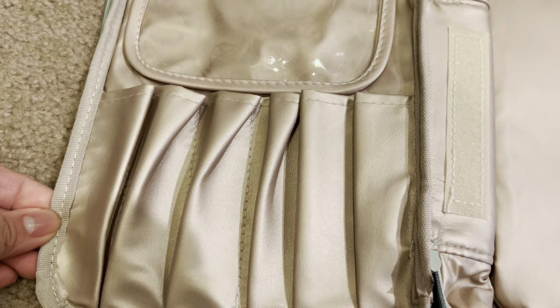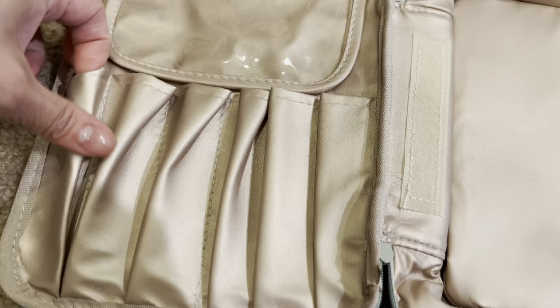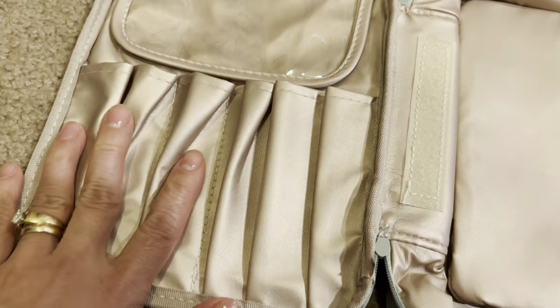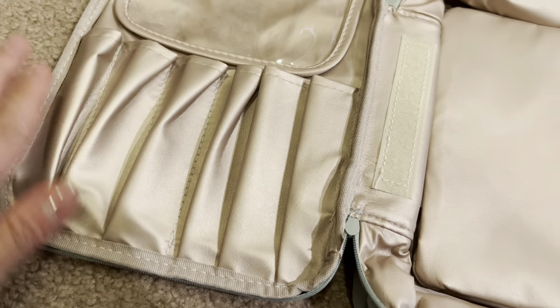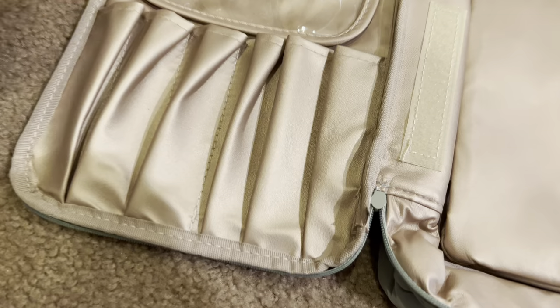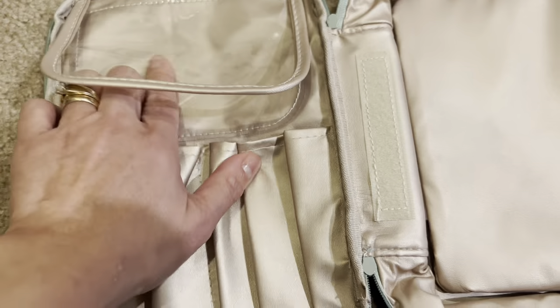On this other side, it has space for makeup brushes. It looks like these are all the same size, so it might not fit some really thick handles. It does have six slots, and then has a flap here to kind of protect your brushes.